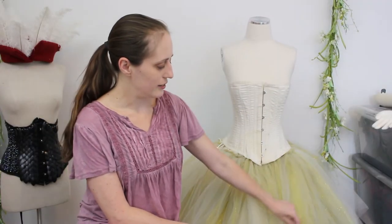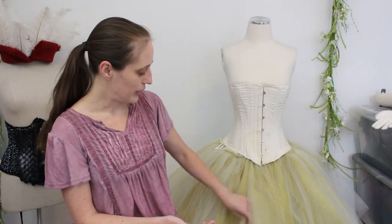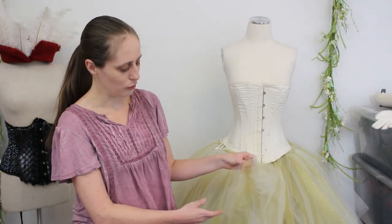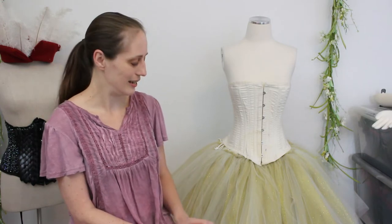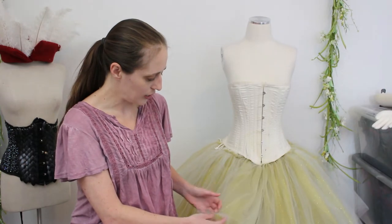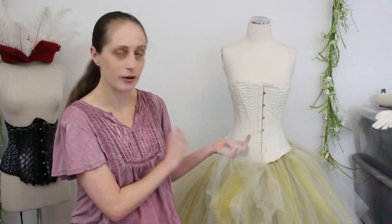This is actually seven layers of tulle. I've read that tutus could be up to 12 layers — I was concerned I might need more tulle than I had. But I used everything I had left of the off-white ivory tulle and the glitter gold tulle, and it turns out it's perfect. Seven layers was the perfect amount for this costume, and I love how the sparkles are showing through but they're not in your face, because I've placed them underneath some other tulle.